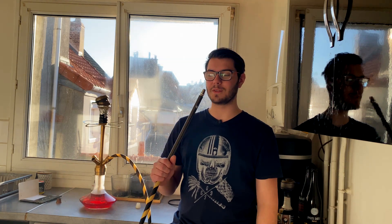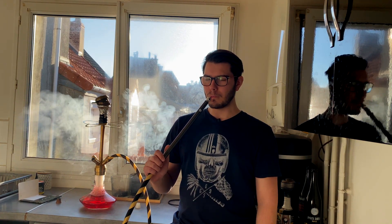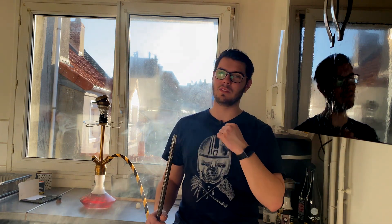It is about 150 euros and frankly I recommend it — go for it. You will not be disappointed. Now we are going to see how this little shisha feels.